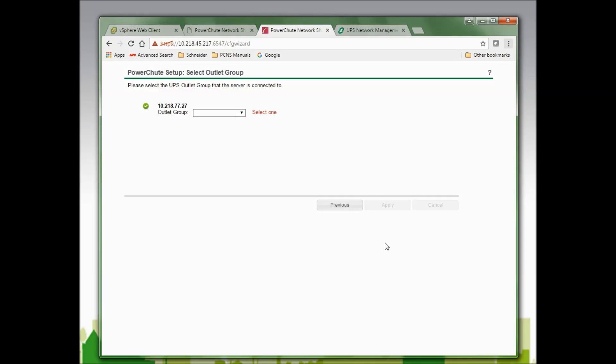Since the UPS I am configuring is a Smart-UPS SMX1500, that UPS has outlet groups, so I am asked to select the outlet group that the hosts are plugged into. If my UPS did not have outlet groups, I would not see this screen. I will select outlet group number one since that is the outlet group the hosts are plugged into and click Apply to continue. Once PowerChute has registered with that outlet group, I will click Next to continue.